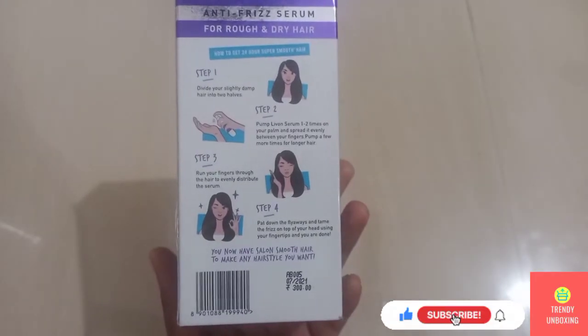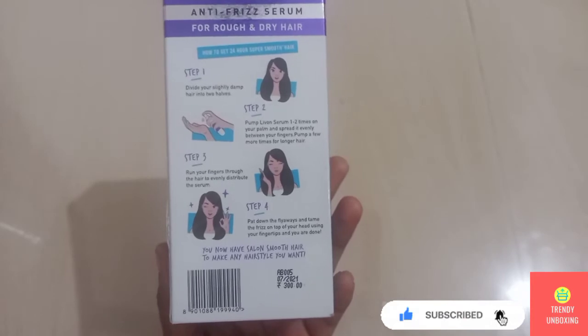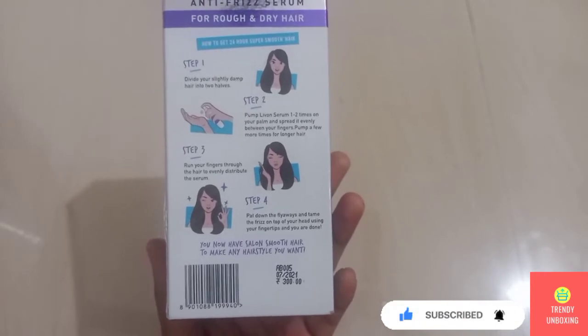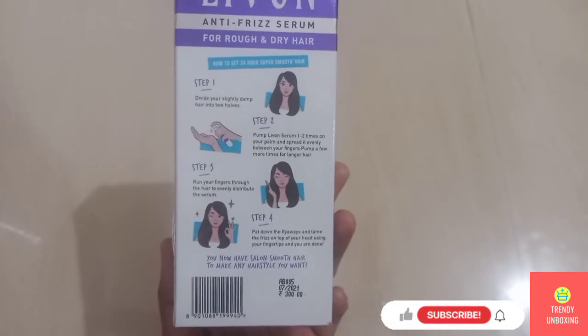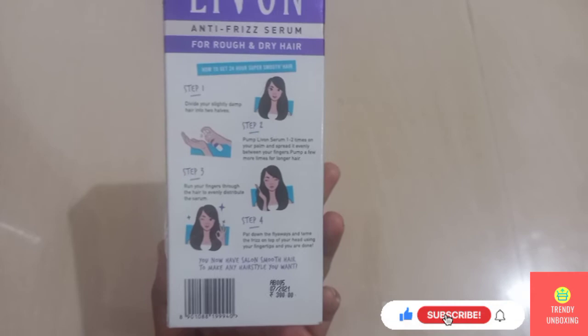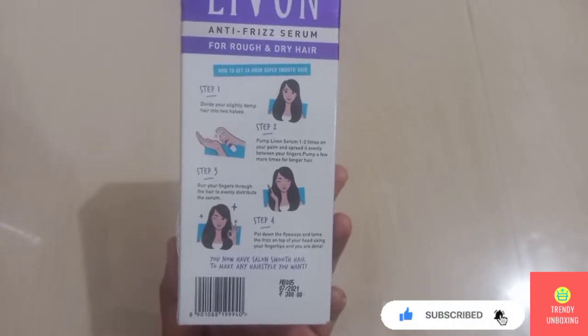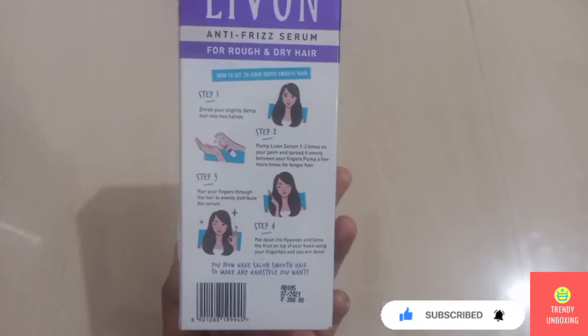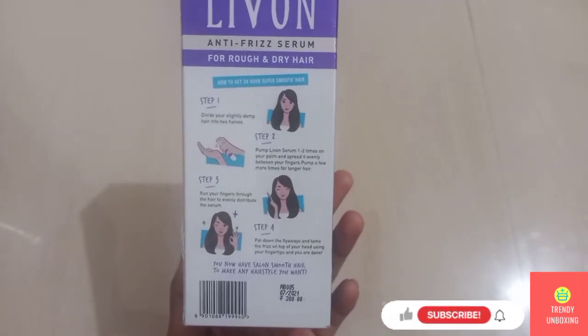They have given the batch number and manufacturing date: 4th July 2021. The cost of this product is Rs 300, but there was an offer and I purchased it for Rs 180 only. I am going to mention the link of the product in the description box below — you can directly purchase it by clicking that link.